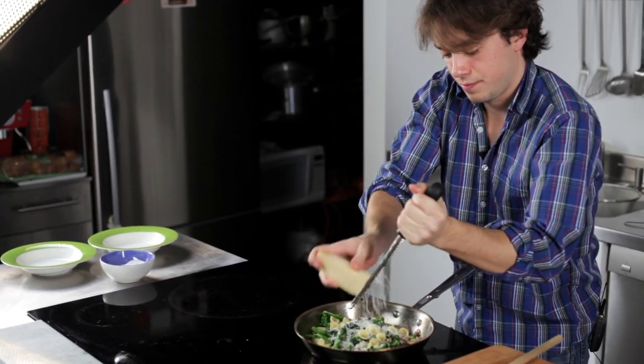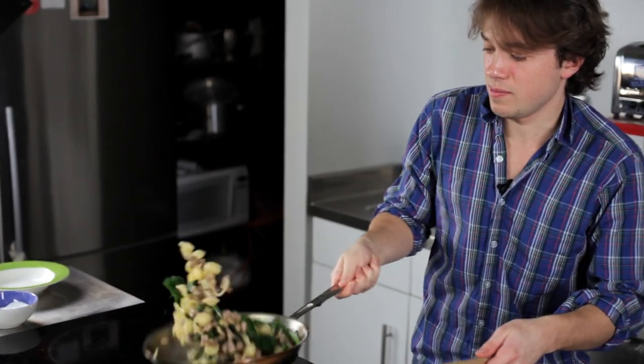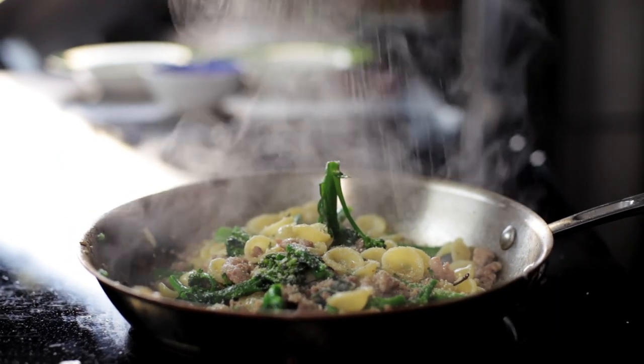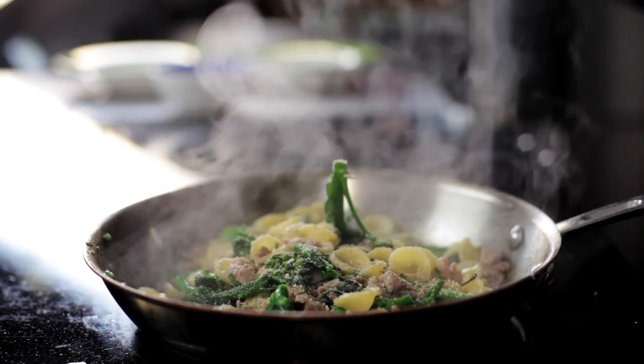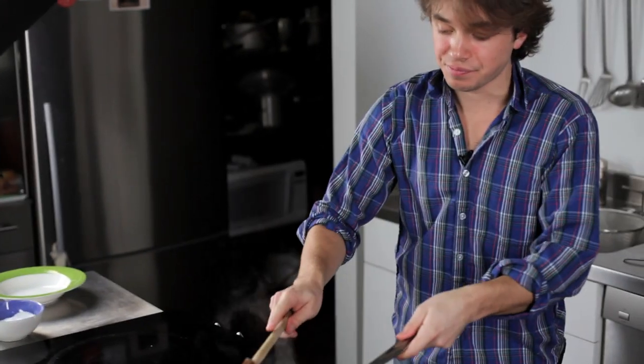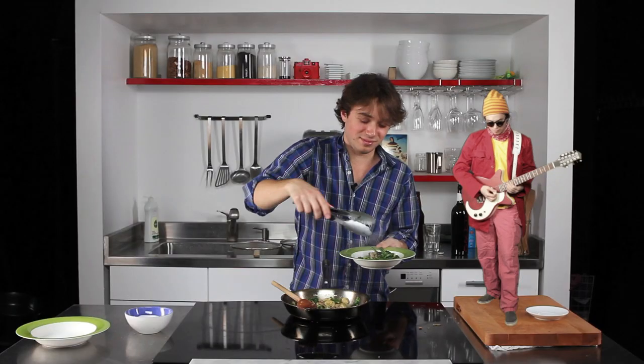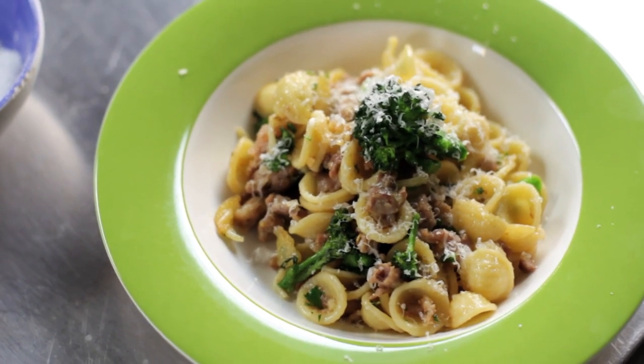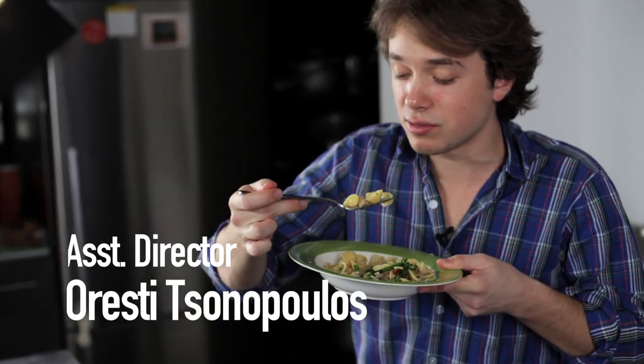Parmigiano. Perhaps a bigger pan would have been intelligent. I do like to put some breadcrumbs also, just a little bit. That's it. That's done. Success. And the little ears are wonderful because they're like little bowls, absorbing little pockets of pork sausage.